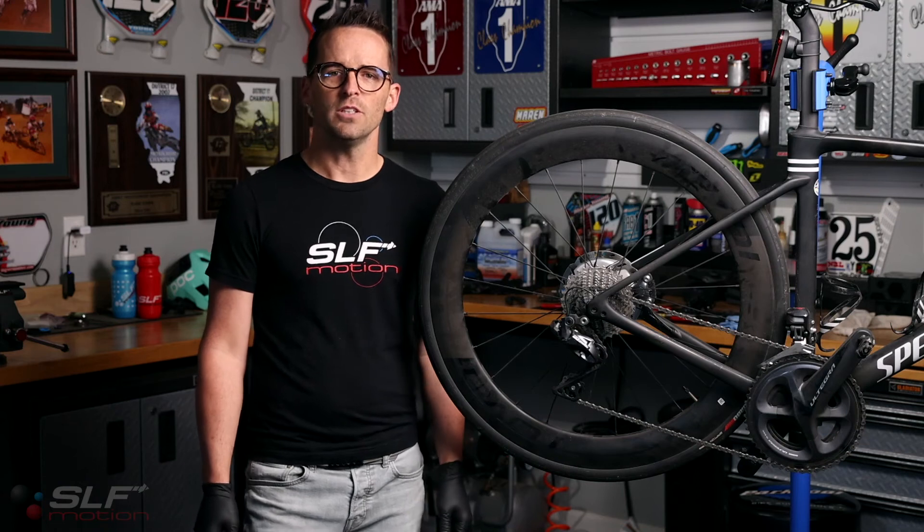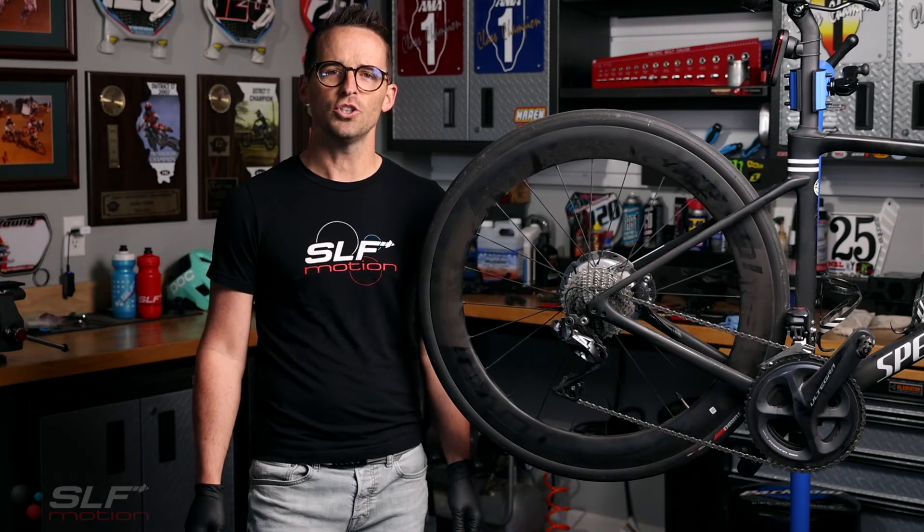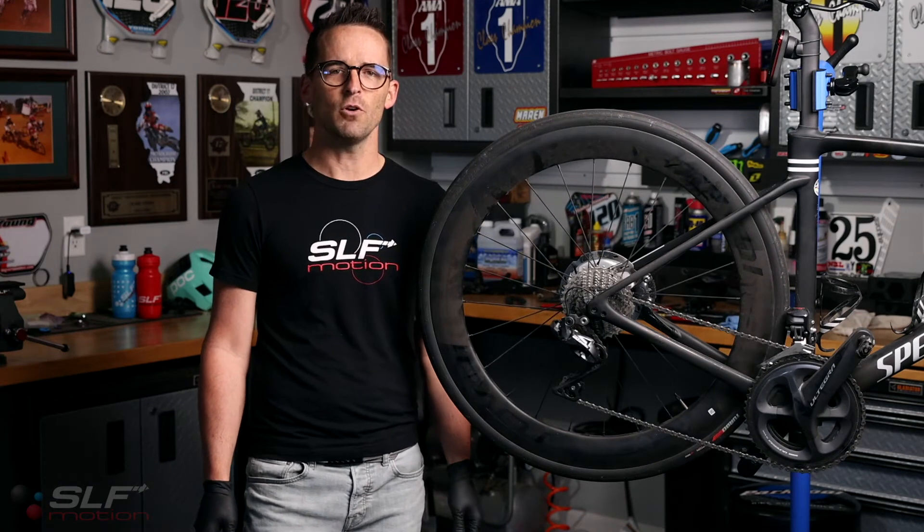Blake here with SLF Motion. Today we will be installing our Shimano 891 Evo speed system.